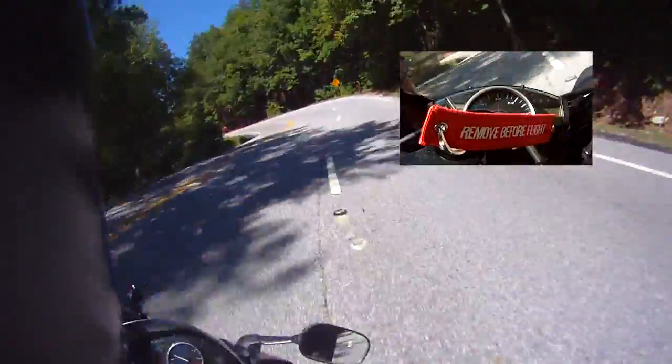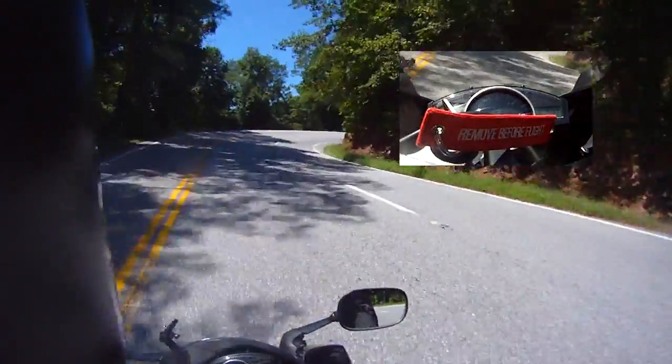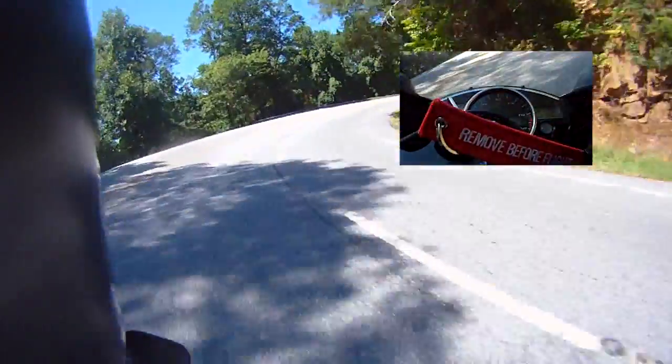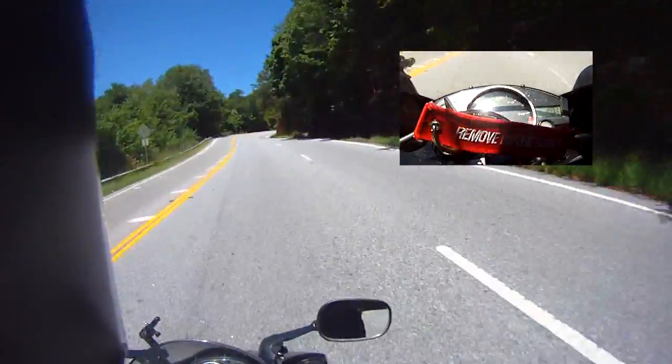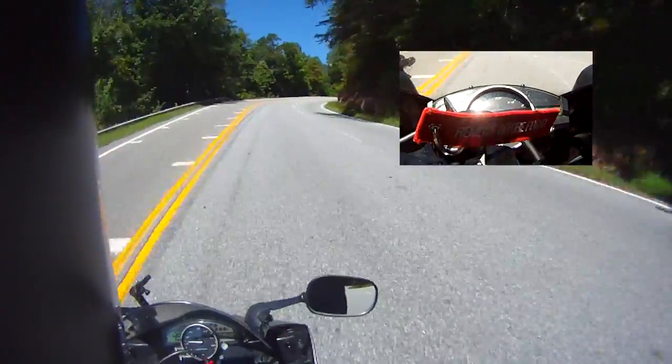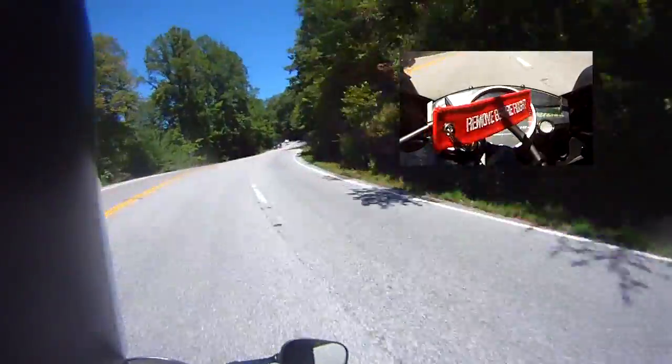Right now I'm going about 47, and let's say this turn is too tight. When I let off the throttle, it's going to do that - the RPMs are going to go down. All right, so I'm going to shift up to third and be flying. I'm going to go really fast and show you how to engine brake into a turn.